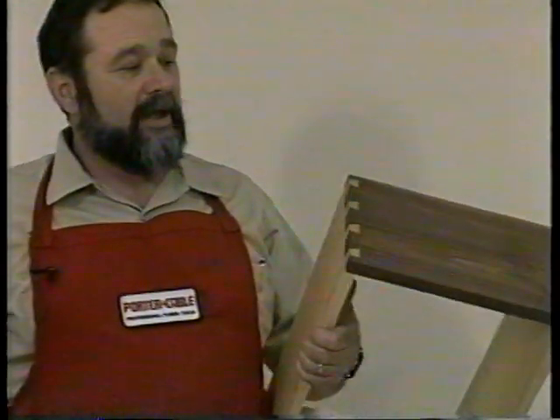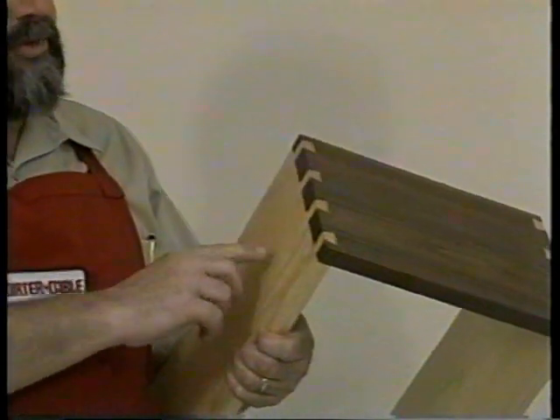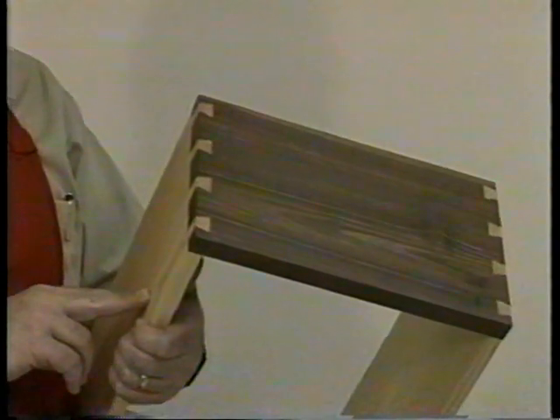So far, I have demonstrated half-blind dovetails where the joinery can be seen from only one side of the drawer. The OmniJig can also cut through dovetails with variable spacing, where the joinery can be seen from both sides of the drawer. This type of joinery is very beautiful and is usually only seen in fine quality handcrafted furniture.